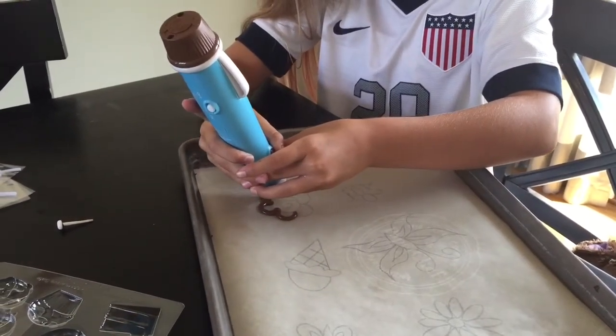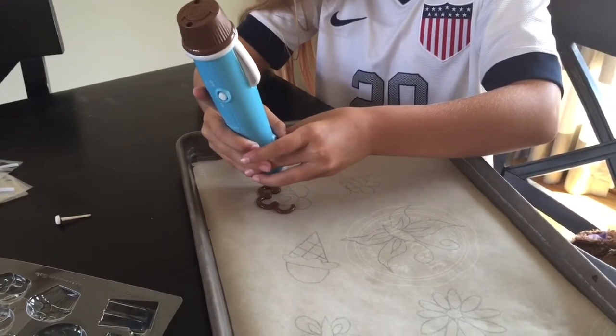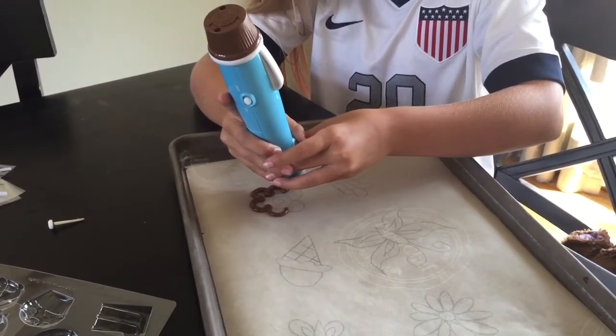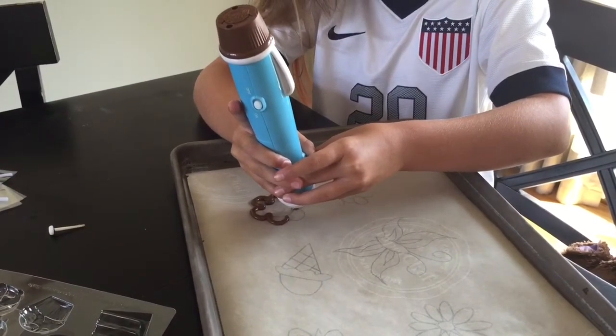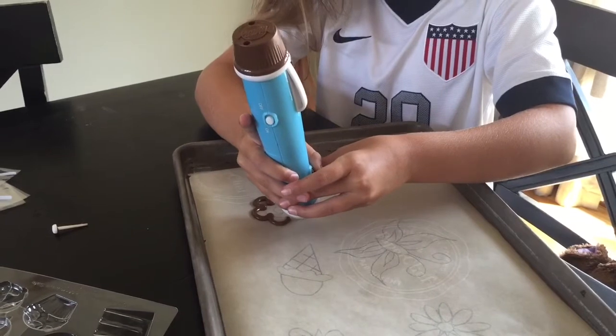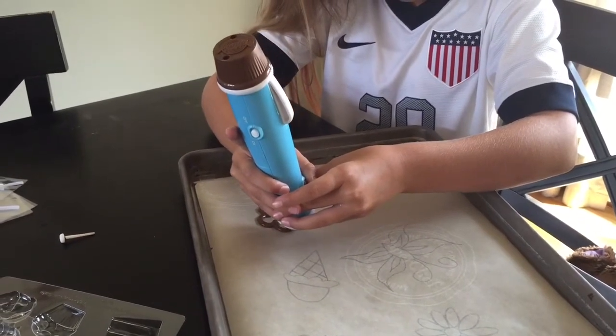It's best to use a bigger design for this because it does make kind of thick lines. You can stop pushing the button every so often because the chocolate kind of continues to flow. You just have to kind of play around with it a little bit.